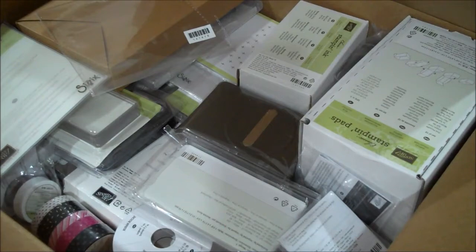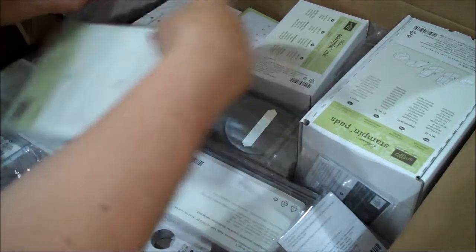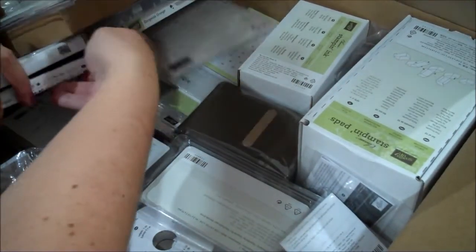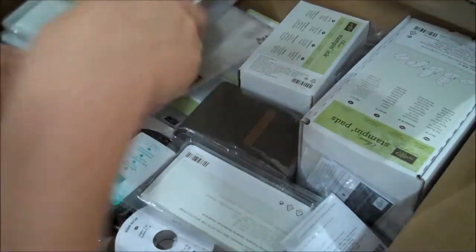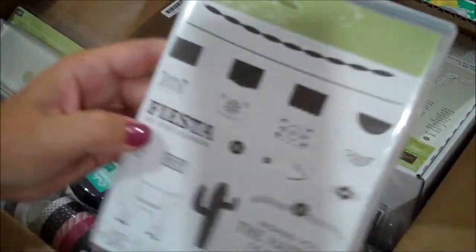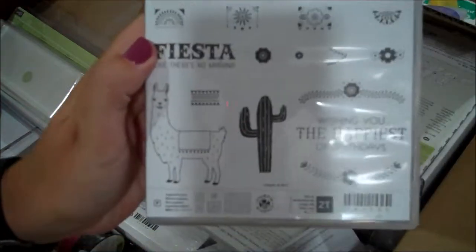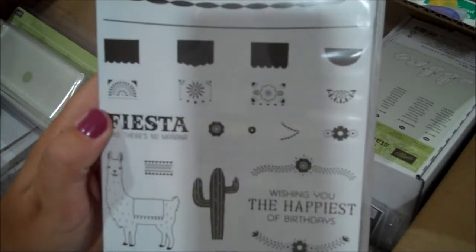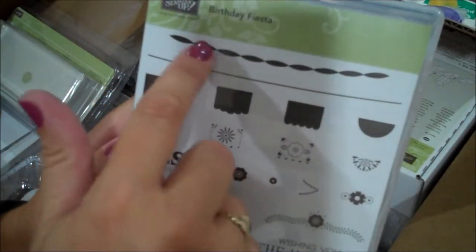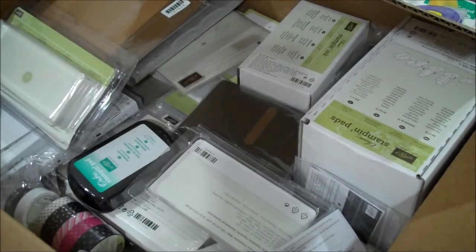Let me find the Fiesta stamp set since we just showed you the Fiesta framelit. Here is the stamp set - Birthday Fiesta - that coordinates with that. Some super fun images, there's the banners, here's the llama and the cactus. Can't wait to use that.